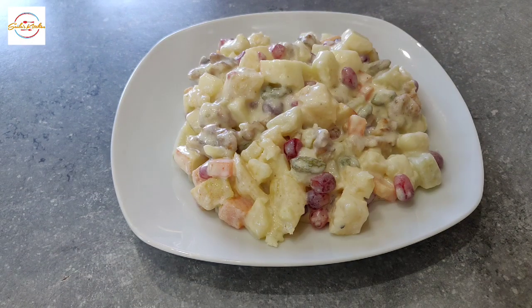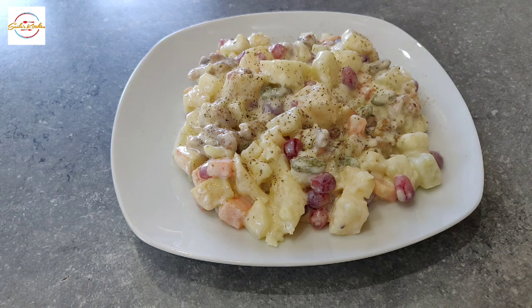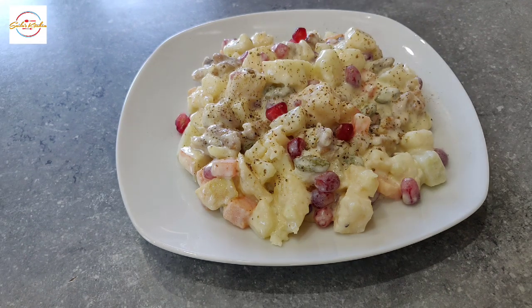Just to give it extra colour and taste, I've added black pepper on top, and finalizing with the pomegranate on top. That's it — this Russian salad is now made. Do refrigerate for about 30 minutes and then it is ready to serve.